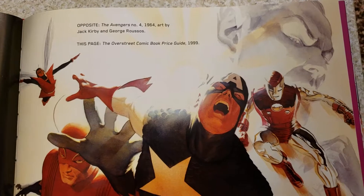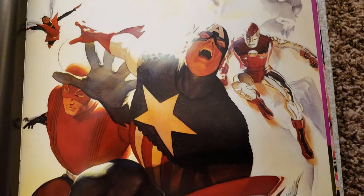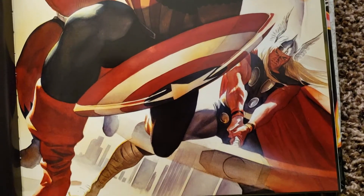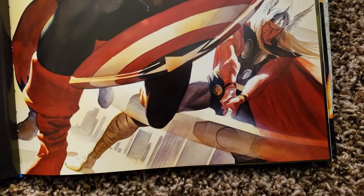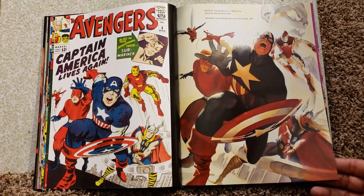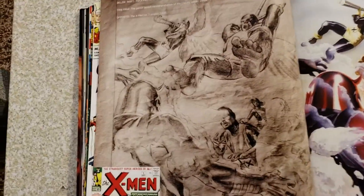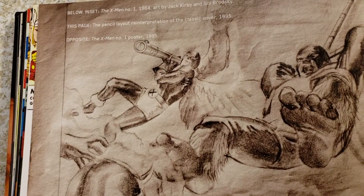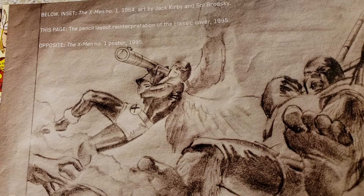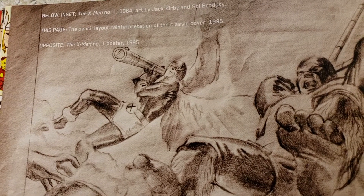This was the Overstreet Comic Book Price Guide cover here. It'll be nice to have that as a poster. Now we got this one - that's cool to have the pencils there. X-Men number one, 1964 art, Jack Kirby. And then they got the reinterpretation in 1995. X-Men poster in 1995.